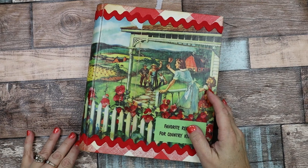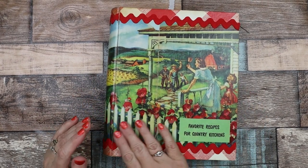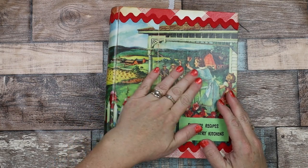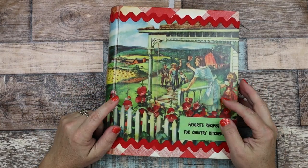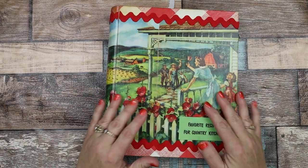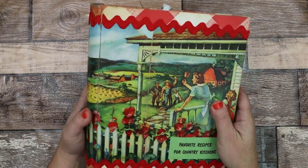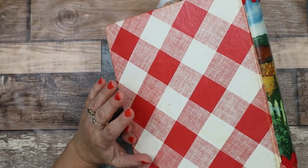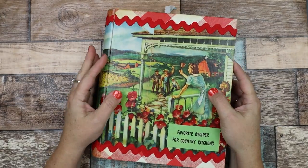Hi everyone, this is Jodi. Welcome back to my channel. I was just going through some of my journals on my shelf and I realized I never did a flip-through of this altered Betty Crocker vintage book that I made into a junk journal style.